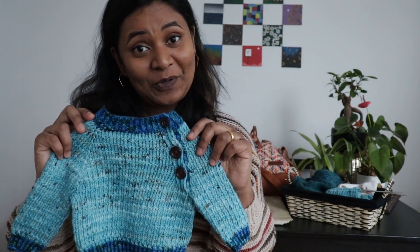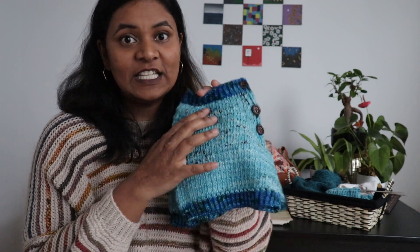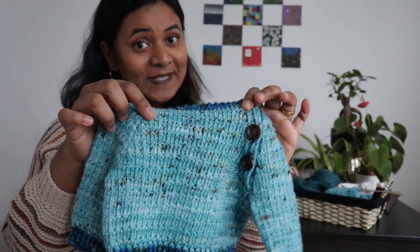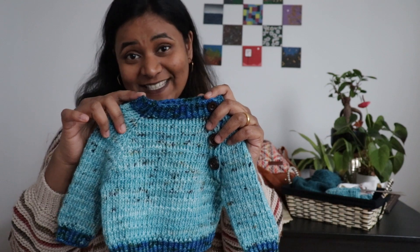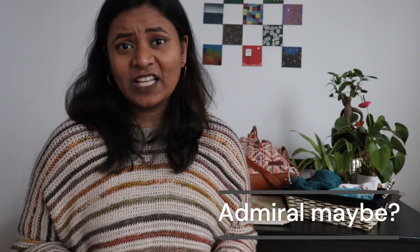This yarn is superwash merino from A Chick That Knits. The colorway is called Robin's Egg — I forgot what the other one's called, I'll put it up on screen. This actually was from my stash. I think I got it about two years ago when I just started fiber arts. I did not know the value and I couldn't comprehend the conversion between Canadian dollars and Indian rupees.